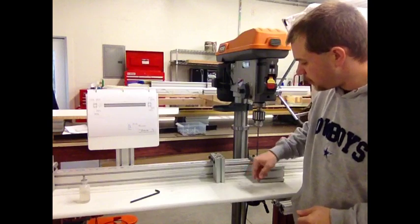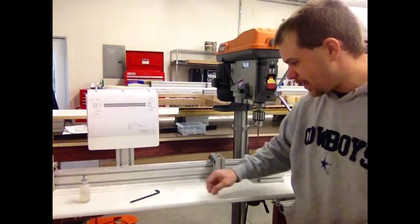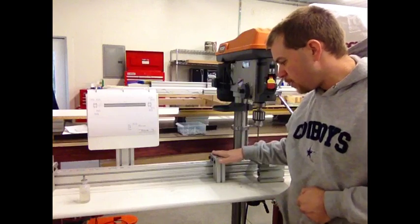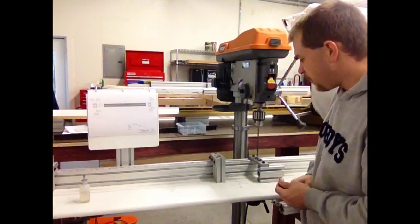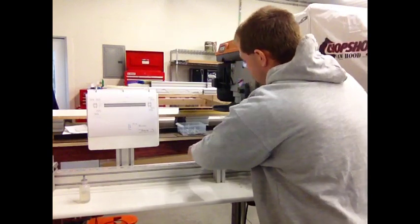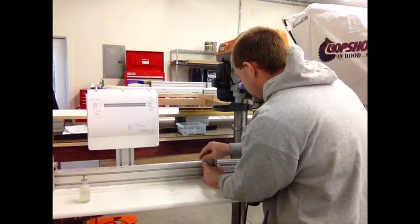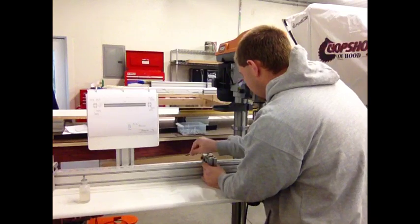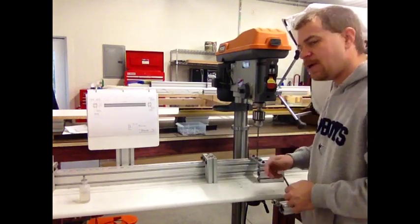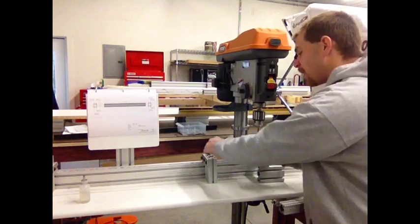Our stop is one and a half inches from the end, right up against this thing, so I can't put another stop right up against here. As a result, after we drill a piece I have to undo the stop, find the right measurement over here, crank it down, set it down, move my piece, and drill. Often times I'm doing a lot of these pieces at once.